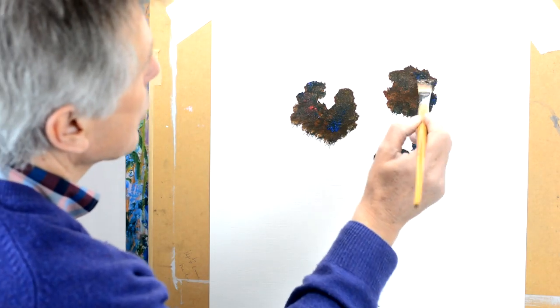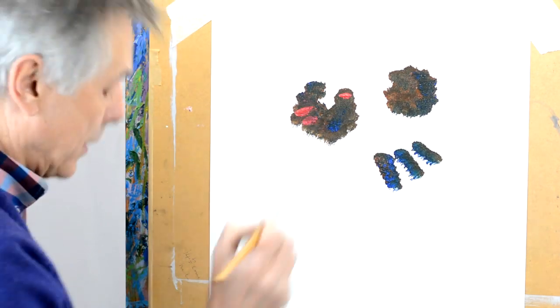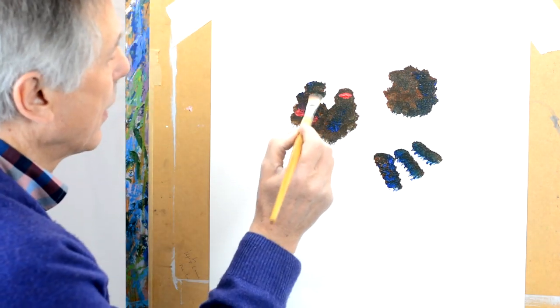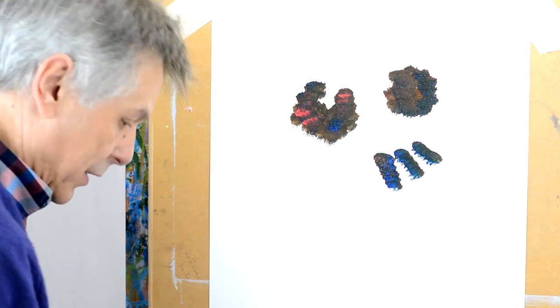Create a little bit of texture — I'll just put a little bit of dark on here and a little bit of red on this bit here, and just tap it to give a little bit more interest to the piece.